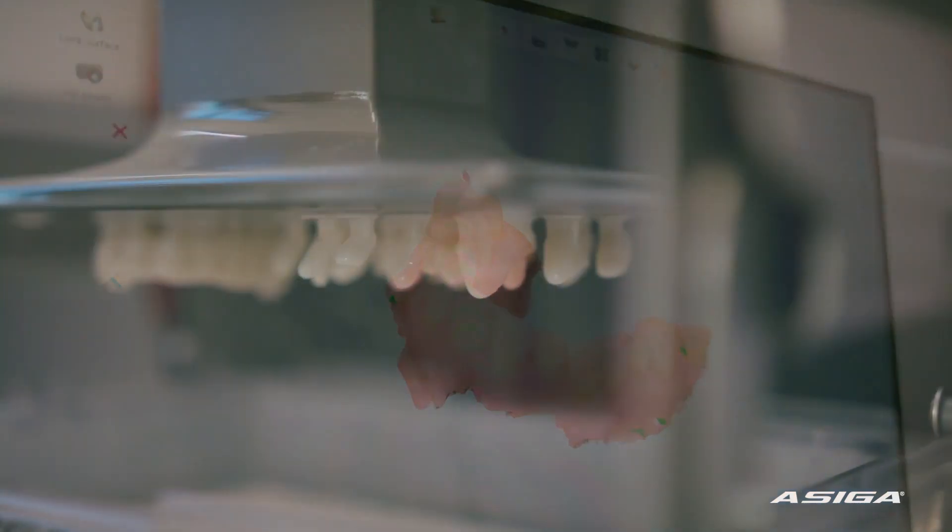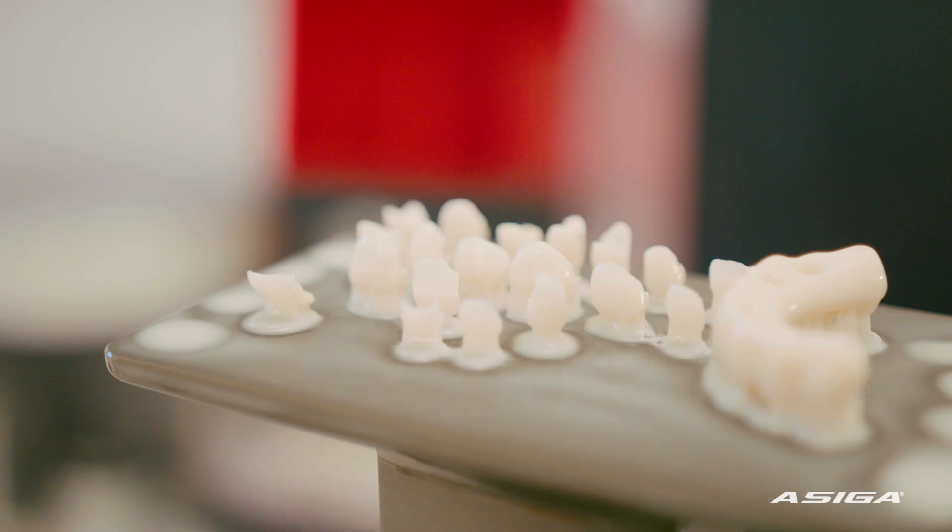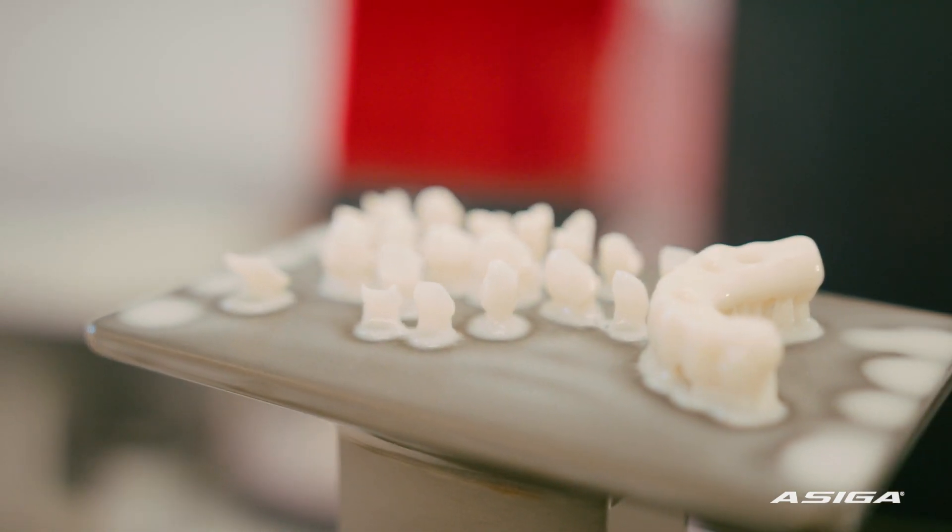We do a lot of surgical implant guides, we use it for a lot of study models to make retainers, we print our own occlusal splints, design and print our frameworks for the denture prior to castings — and it really accelerated our practice.